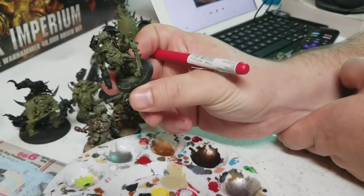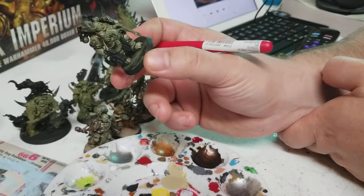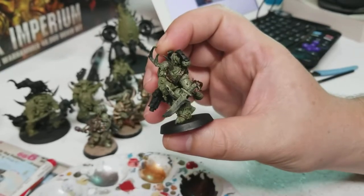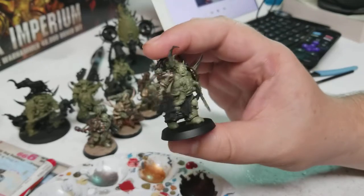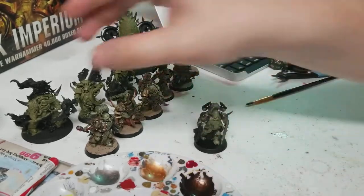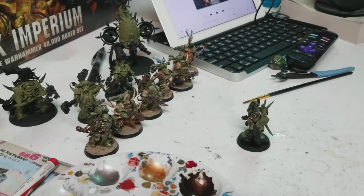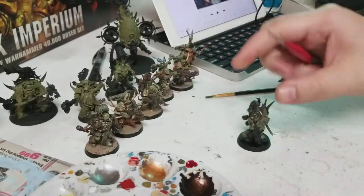I've gone ahead and put that color on. We're going to give that a minute to dry, and once it's dried, we're going to put another layer on top, change that color just a little bit, then move on with the rest of the metallics. And now it's dry. I missed a couple spots — I forgot that little piece there and that piece back there. Also, while that was drying, I went ahead and put some extra black over the base to get it entirely black. When I put the Death World Forest down, I got a bunch on the base, so I just cleaned that up.